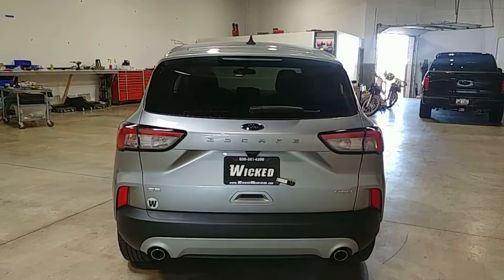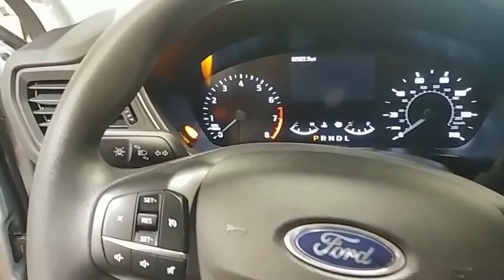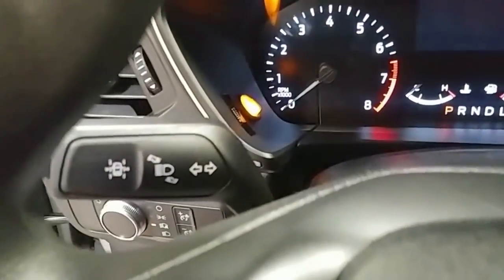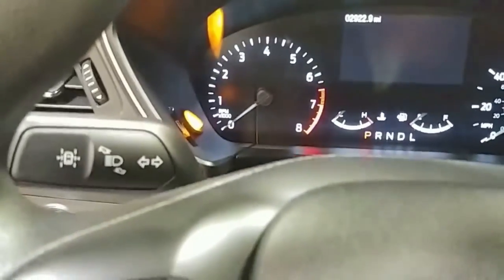You could also change the color up if you wanted something other than amber — feel free to select whatever color you like. Here inside the vehicle, you can see where our switch placement is right there. I like it up there because you can't ignore it. It's very visible, and it's very hard to drive away with the switch on and the lights active.